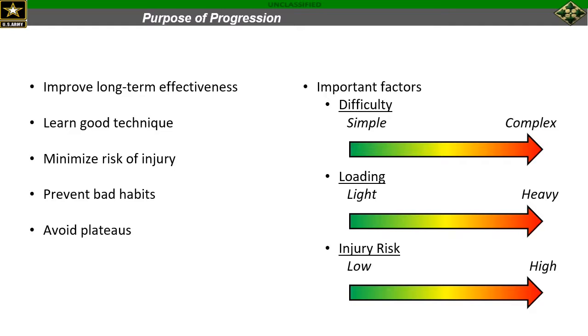There are a few important factors to consider when we look at any progression, most of which relate to difficulty, loading or intensity, and the risk that each variation presents. We always start with the most simple movement — the easiest to learn — and progress to complex over time. We also start with the lightest variation working our way up towards the heaviest, and we start with the lowest risk of injury movement and progress towards those that present a higher risk. That does not mean we're ever putting anyone at unnecessary risk, but typically with more complex movements there is a higher risk of injury but also a greater return on your investment.